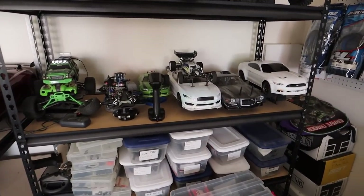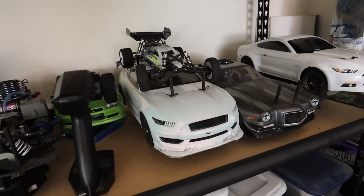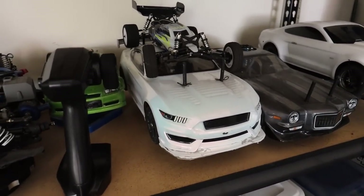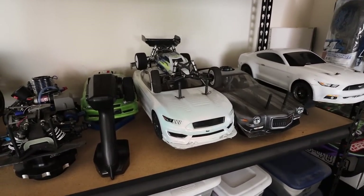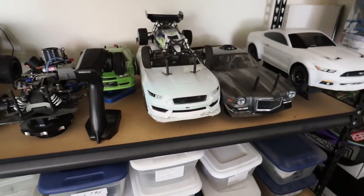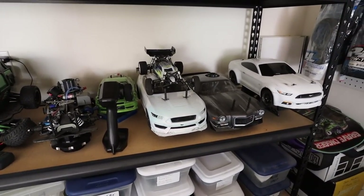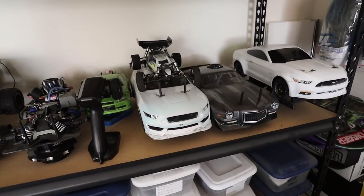Going into the garage — we've got this Tamiya, I believe it's a TT02. I bought this off an auction because the body looked super cool with this pearl coat, kind of like a Mustang. But they painted it using paint from Home Depot, and you can't use non-Lexan paint on Lexan bodies because it ends up flaking really badly. Every time I move the body the flake comes off, so that body is pretty much done. That one really bothers me — I've got to get a new body for it.